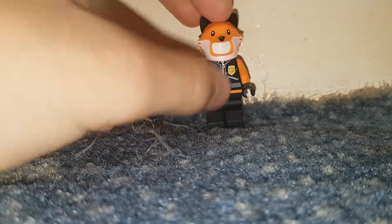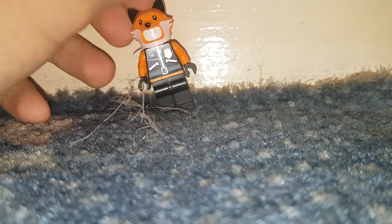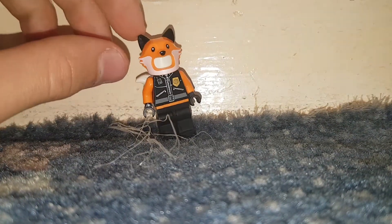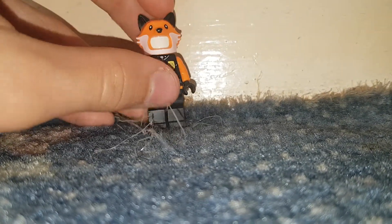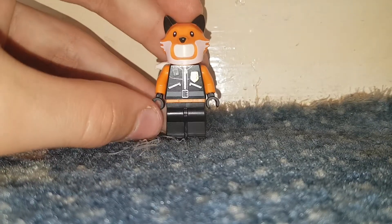You get the police officer's body and legs, and then you get this, which is supposed to be the Phoenix character from Fortnite. I think it looks pretty accurate to the character — pretty cool. I could have used a green visor but I didn't have one. This is all purist pieces. Yeah, I just think it's pretty cool. It's custom Phoenix from Fortnite. I hope you enjoyed — see you next time, goodbye!